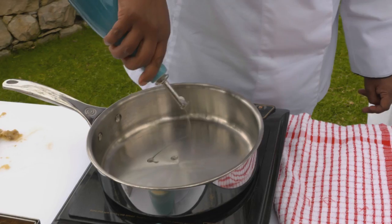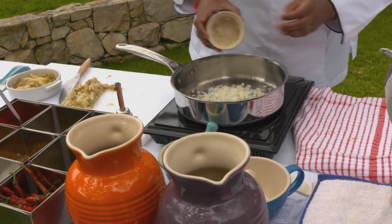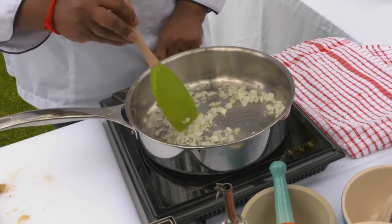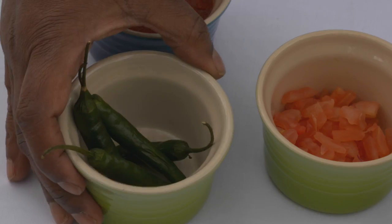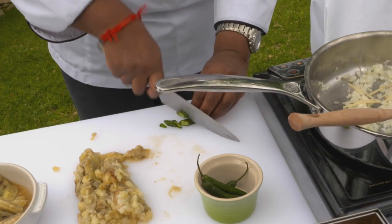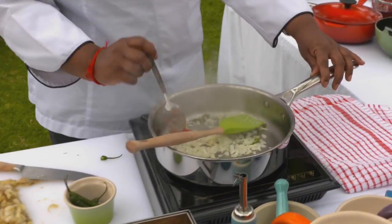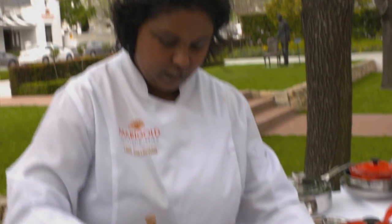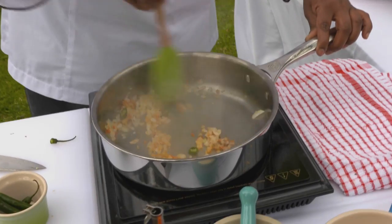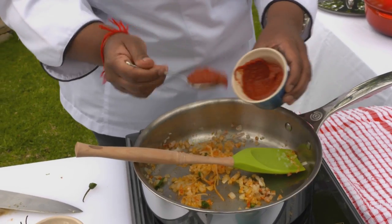In a heated saucepan, add some oil, some onions. I'm going to sauté them off just a little bit. I'm going to add some julienne ginger, some chillies, just a few. And to that I'm going to add half a teaspoon of Kashmiri spice and half a teaspoon of ground coriander.